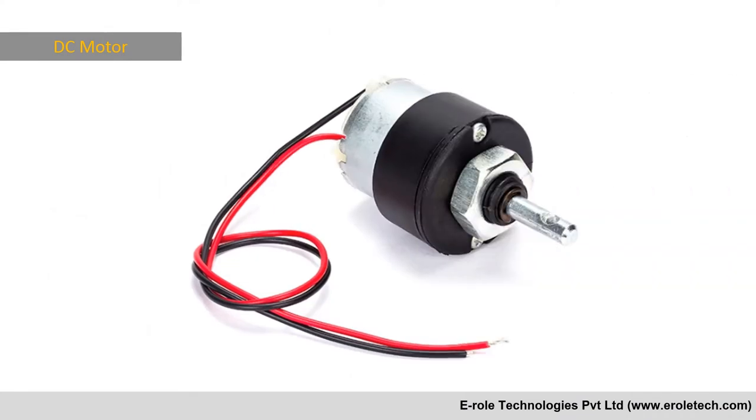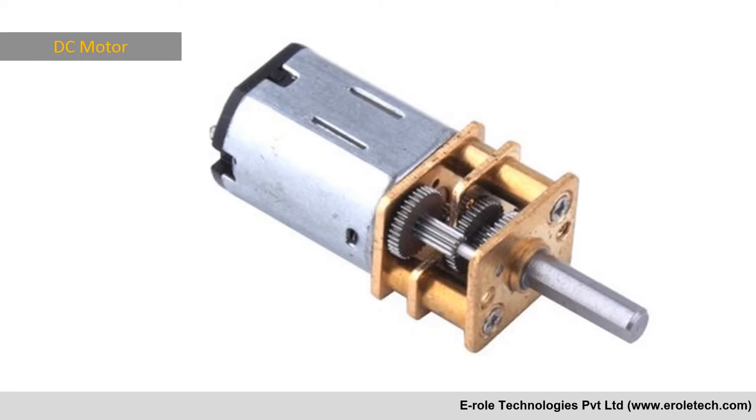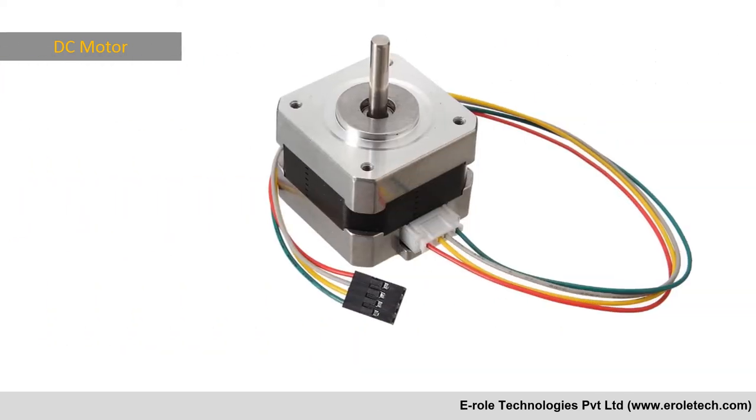DC motors are of various types: gear DC motor, BO motor, servo motor, stepper motor, etc.